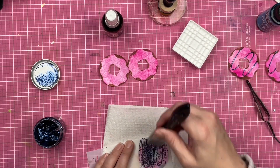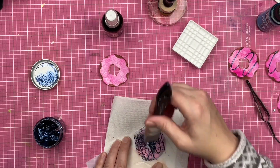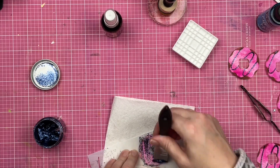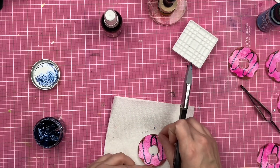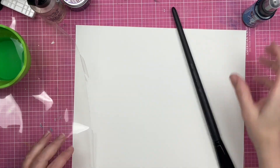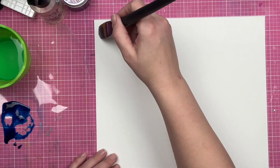Now I'm going to take my glitter glaze and go through my stencil so that you get the lines. This way the glitter glaze will stick a little bit easier and dry a little bit faster, because the glitter glaze is on a portion of the donut that did not get embossing powder on it. I hope that makes sense.